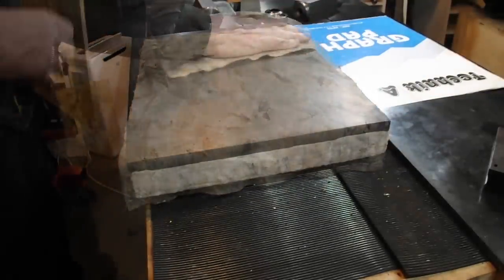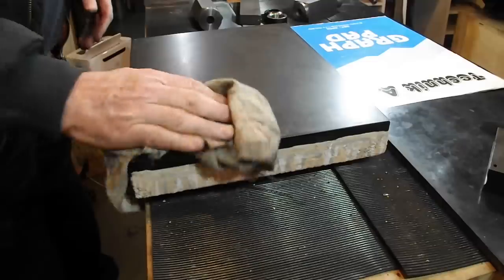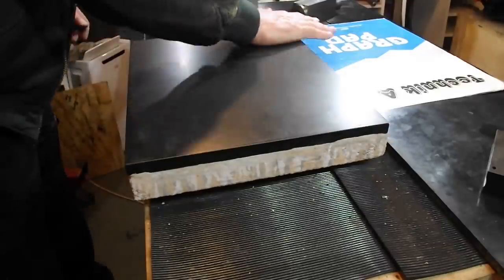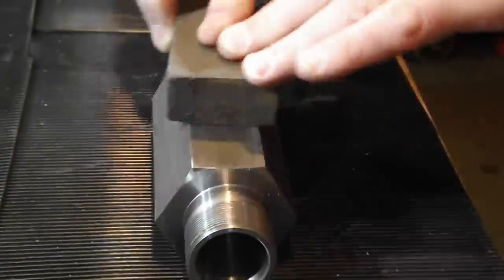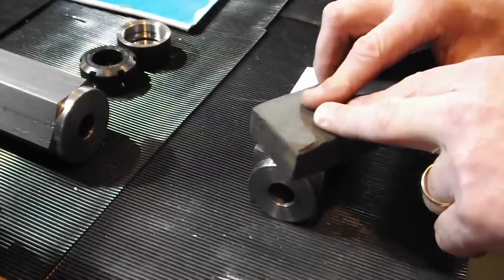Now I'm uncovering my homemade surface plate. Before putting any of these parts on the surface plate I just stone them all down to get rid of anything that could scratch the surface plate — nothing really there.